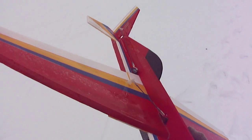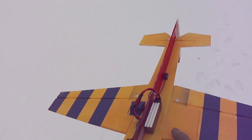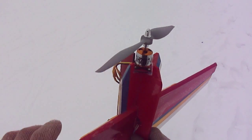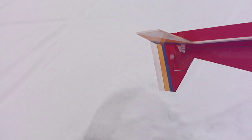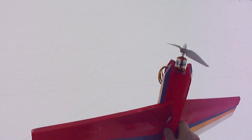I designed this plane from foam board. I didn't even have to use any carbon fiber rod in the wings, but I'll be putting some plans together for this one. It's one powerful little motor on there.